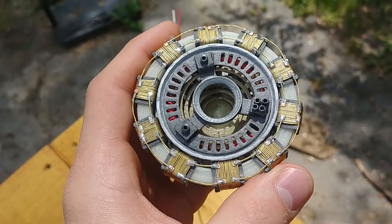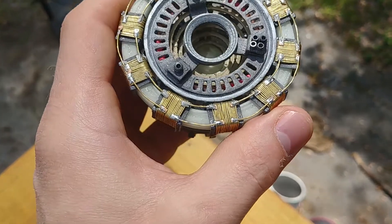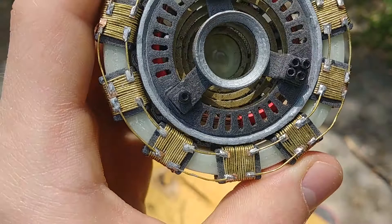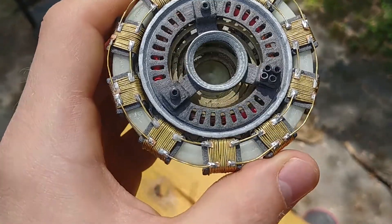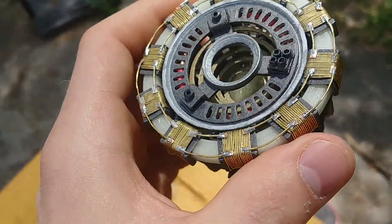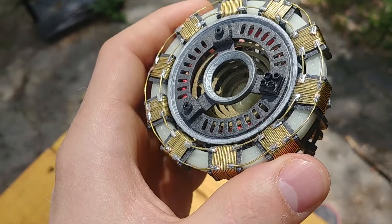Another thing people miss is that over the mesh — mine's a little cloudy because it's getting old — there's a clear acrylic dome over the internal mesh. I'm going to try to make it so you guys can see the capacitors and the copper coil ring soon.